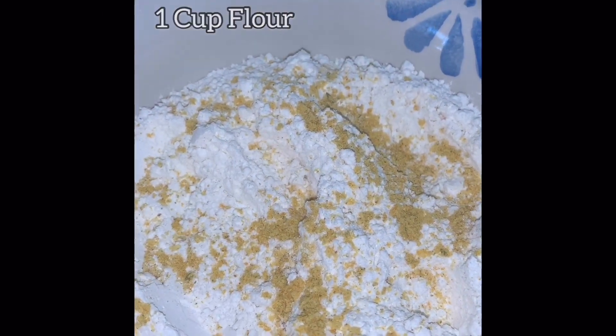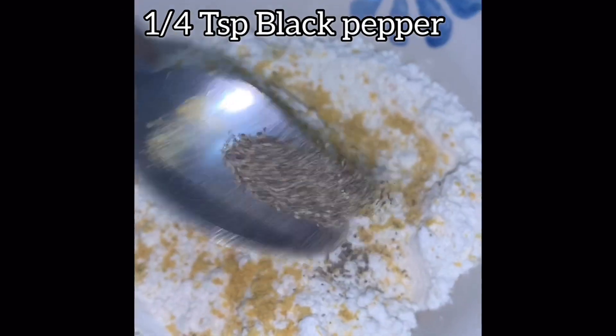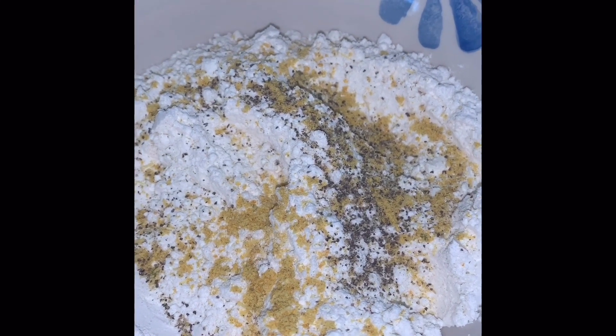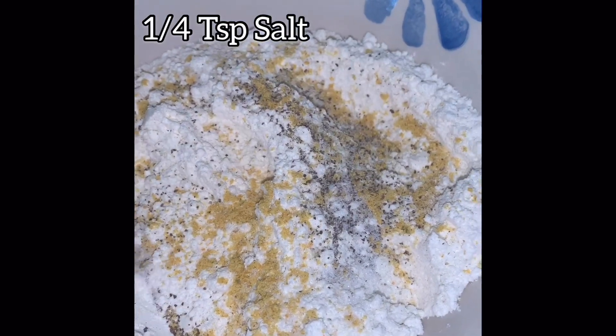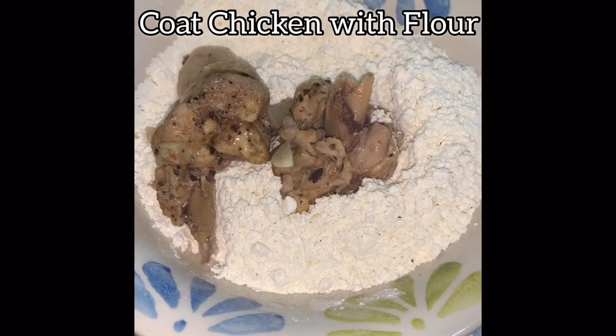After that, we prepare the flour for the fried chicken. We add one teaspoon of Maggie all-purpose seasoning to one cup of flour, a quarter teaspoon of black pepper, and a quarter teaspoon of salt. This seasoning in the flour adds extra flavor — Jamaicans love their seasoning — so we season the flour. Any spice or flavor you want, you can add it, then stir to get everything blended.